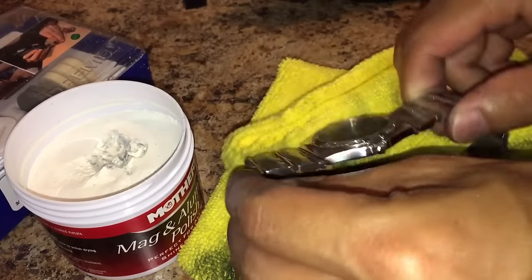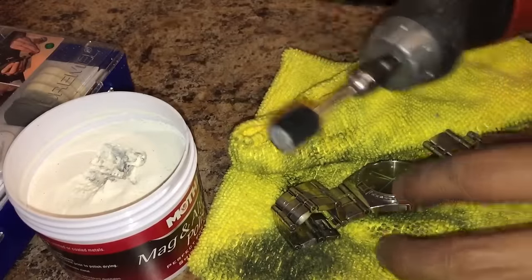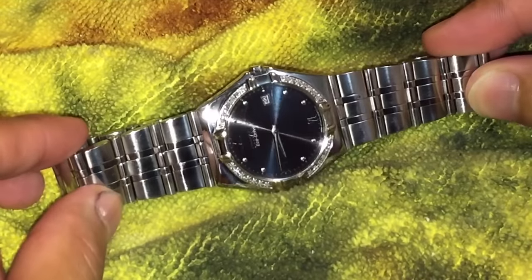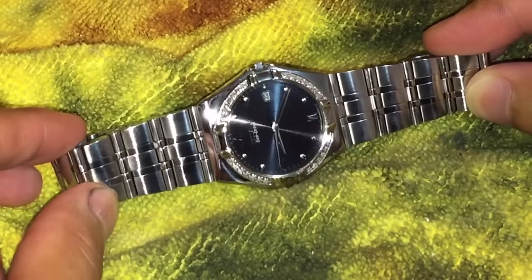I do highly recommend this product here and this drill kit, using a rotary tool at the lowest setting. Just take your time, work the surface gently, and have a microfiber cloth handy. I'm really happy with the results. If you want to check out the best deals on all these products, definitely click the link in the description below. But as always, thank you all for watching.